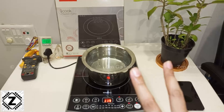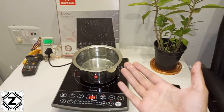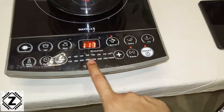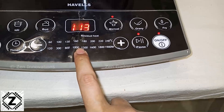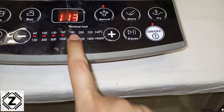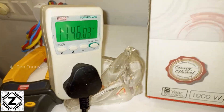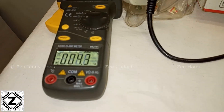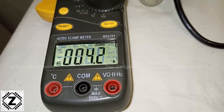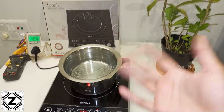Now let's come to the second part of this video: the cost of running this induction cooker. Is it actually beneficial to use this thing compared to LPG gas or not? For that we'll have to pick some kind of standard. I'll bring it to the mid setting — let's say 1300. That's where most of the cooking happens. The wattage at this setting is 1200 watts and the amperes are 4.3. So at medium setting, this is consuming 1200 watts of power.